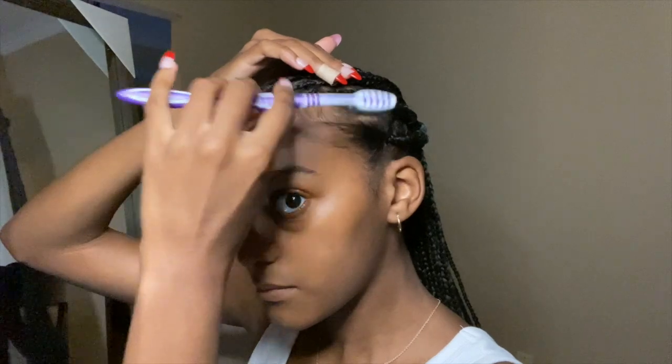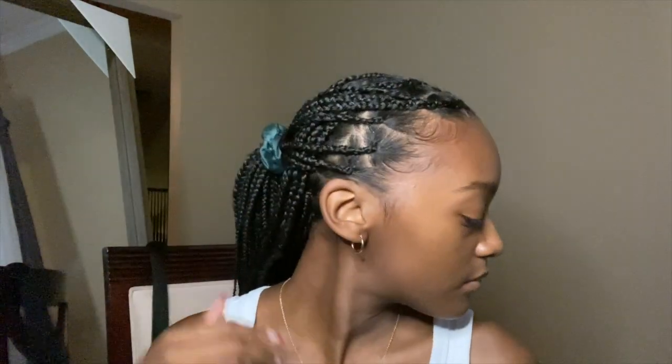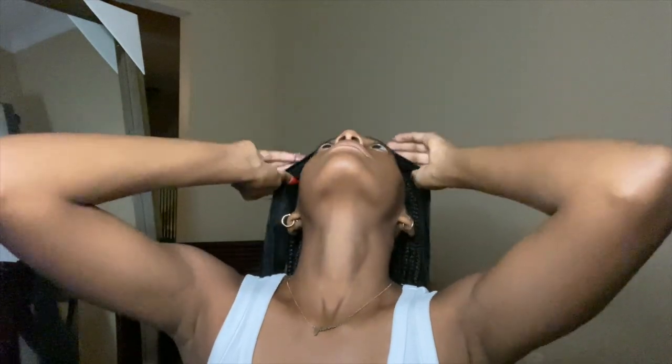Then I'm going in with my toothbrush and some edge control to do my edges — you've got to get your edges done. Once I'm done with my edges, I go in with my do-rag and put it over my head so everything sets. I didn't show it in the video, but also make sure to dip your ends in some boiling water to seal them — I didn't want to show it because I didn't want to burn myself — but make sure you do that so everything stays and none of your braids loosen.